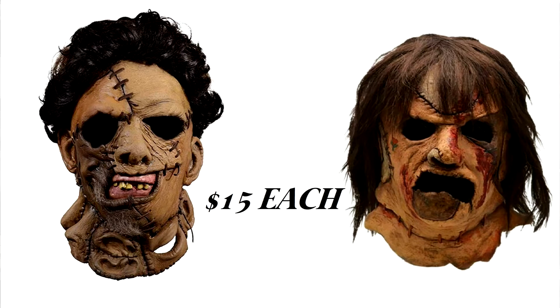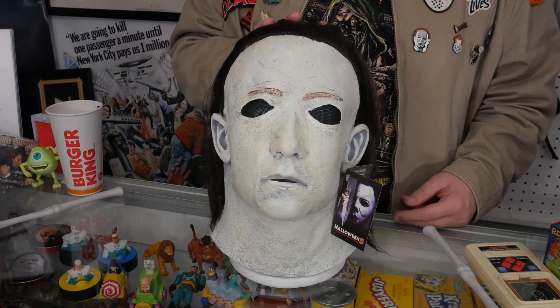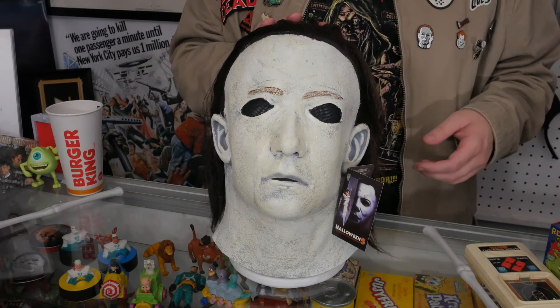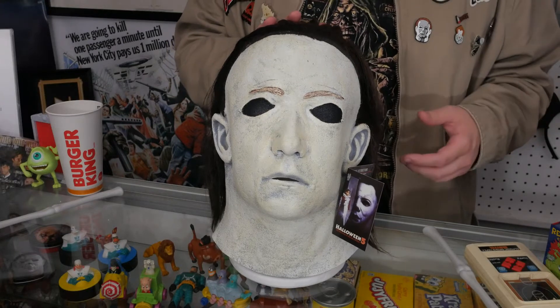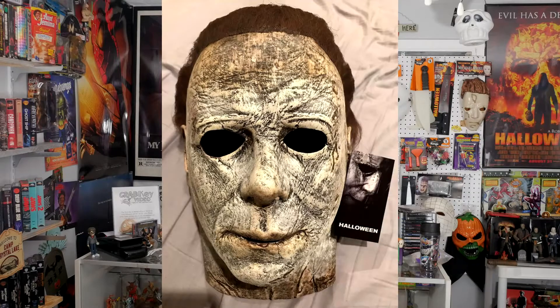A couple years ago I actually got two Trick or Treat Studios Leatherface masks marked down to $15 each, so I got pretty lucky then. I got pretty lucky with this too, I think. They had the Part 6 mask but it was sold out for $44 as well, and I would have gotten that one even though that is an absolute trash movie. The sculpt is awesome. The paint jobs are always a little iffy, but this looks great. It looks like old weathered latex. It looks really good weathered. I don't like the Halloween 2018 Trick or Treat Studios mask — I don't think the paint job is really that great and it fits really weird.